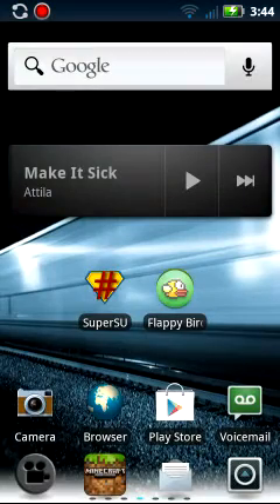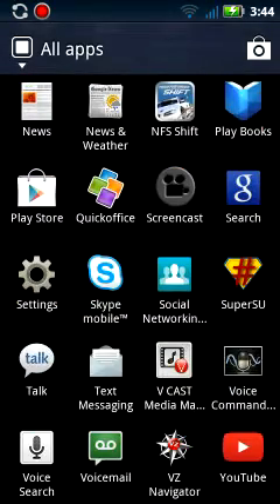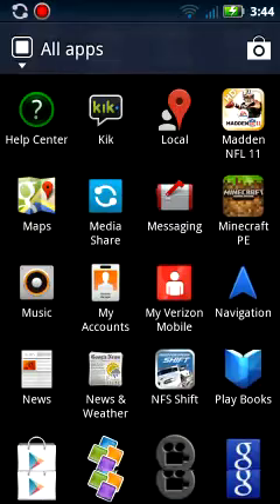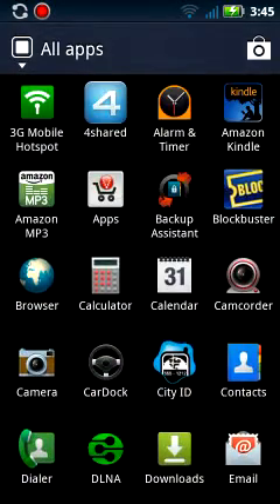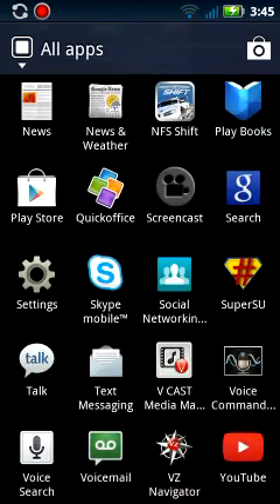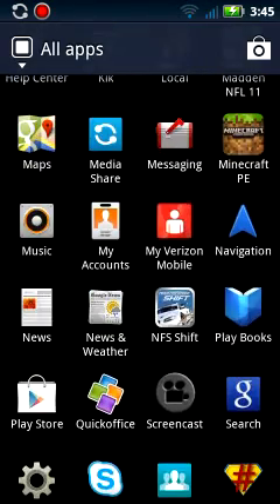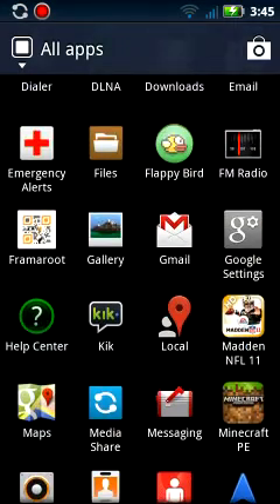So you are going to go into Foreshared, you are going to search up this app. It is called — let me just look quickly — Framaroot, right here.